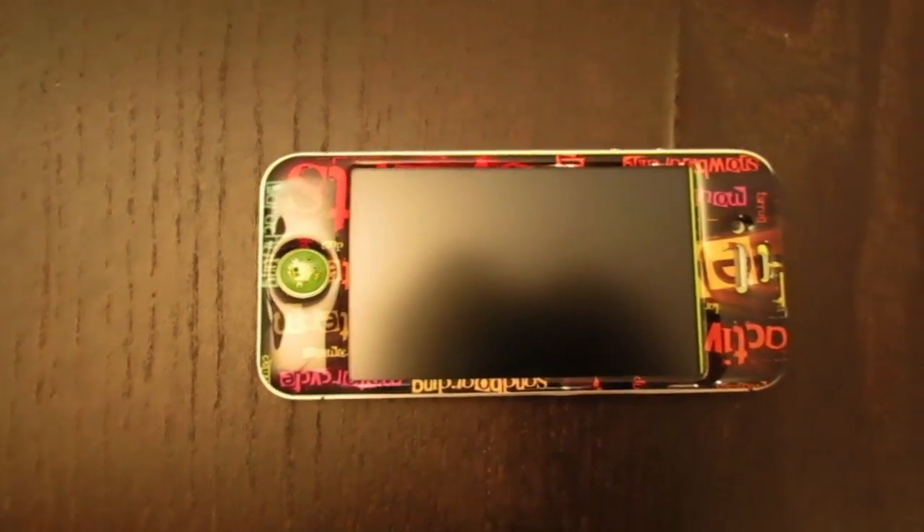Hey guys, Nicole here, and today I'm reviewing the Derm Skin for the iPhone 4 and 4S. What's so unique about this skin is that it is a 3D skin, which is very cool and unique.